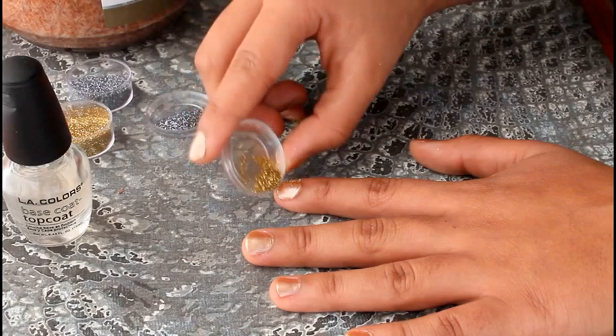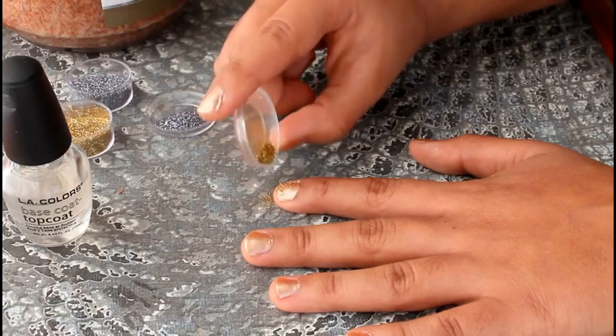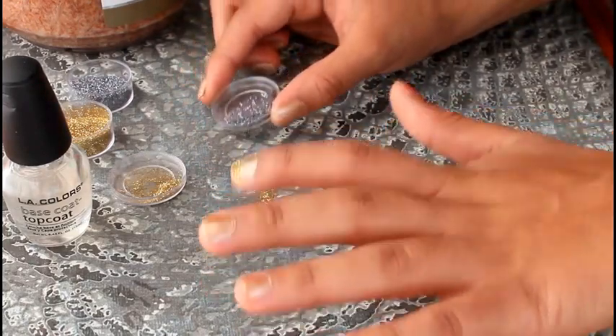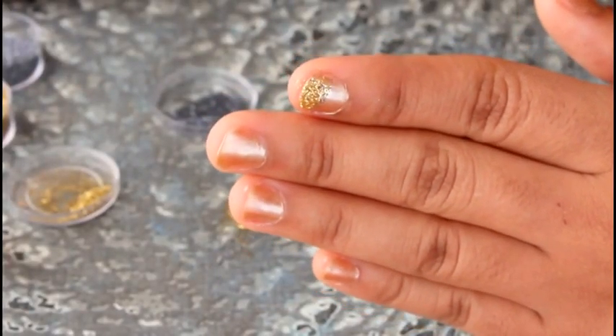Then I am putting the silver on top of that. I want more gold than silver, so after I put the silver on top, I am taking the gold and lightly going back over it. Here is the first nail done.